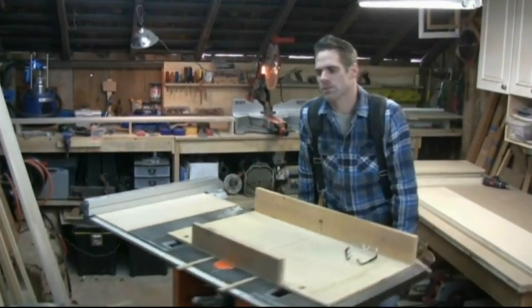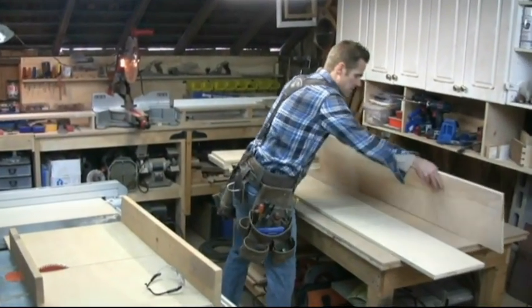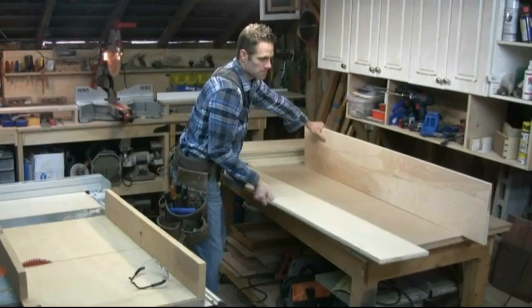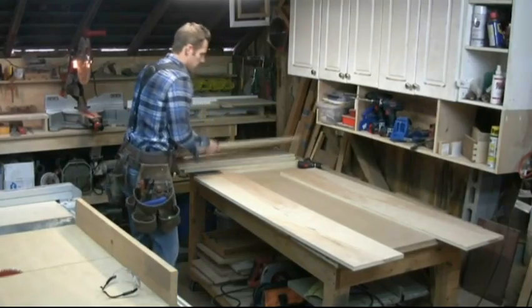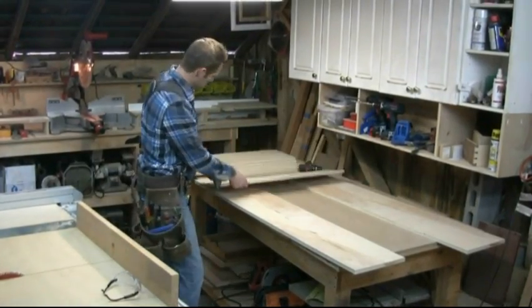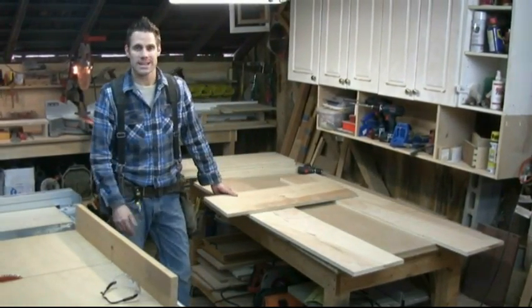Nice to have things on wheels when you have a small shop. Here's our sides — there's our bottom and there's another one for the top, and then there's two more for the middle. Can't get any simpler.